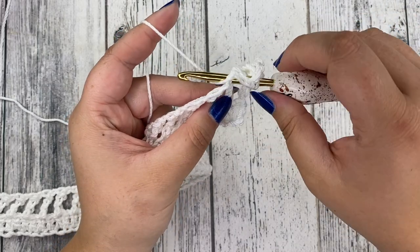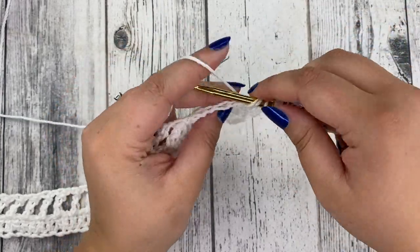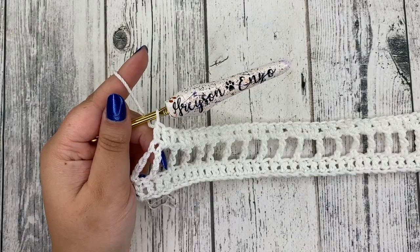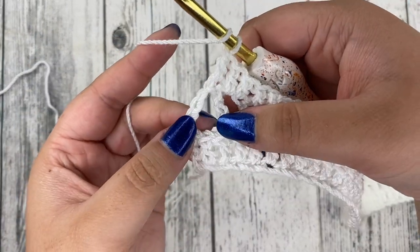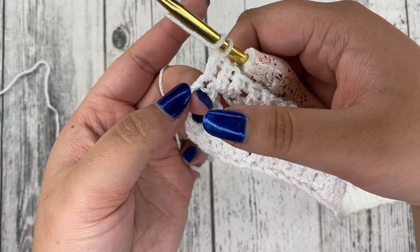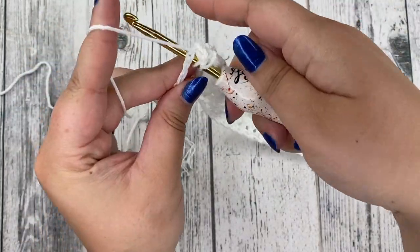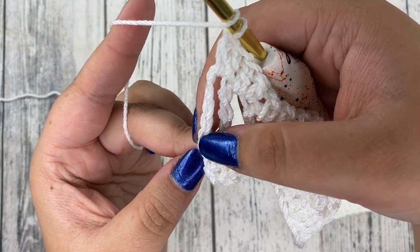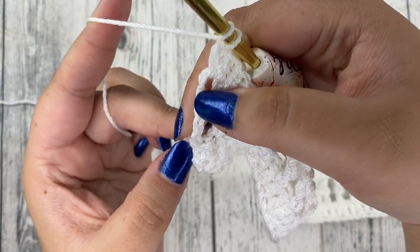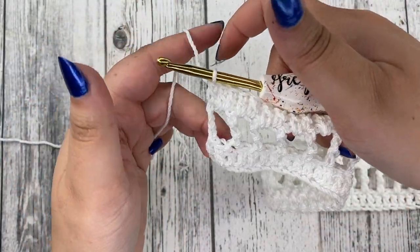Keep doing this all the way until the end. At the end of row three, make sure to put a double crochet in the last chain one space — you still have two stitches to do: one in the chain one space, and then go to the last stitch and count four chains — one, two, three, four — and that's where you want to put your very last stitch in that fourth chain.